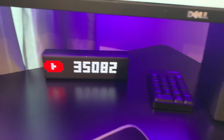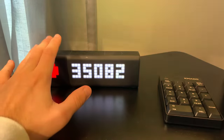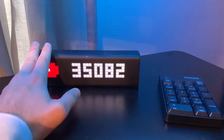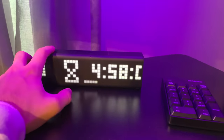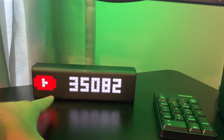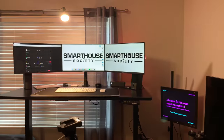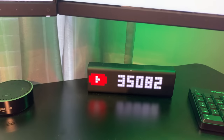Next to that is my LaMetric clock. Right now I have my subscriber count up on it — thank you guys so much for 35,000 subscribers! We hit that on Christmas Day, which was an awesome Christmas present. Not only does this show subscriber count but you can do timers, clocks, radio, weather, and the time. One of the greatest features is it's connected to my OpenHAB server — it can also connect to Home Assistant — and you can get notifications on it.